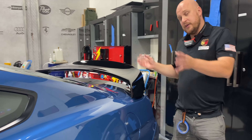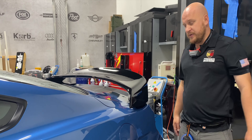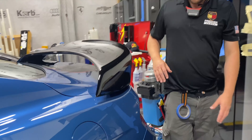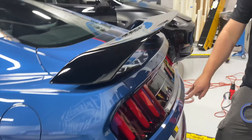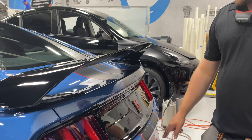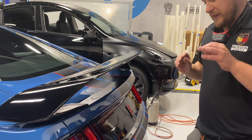We protect the spoiler with film as well. Moving back to the rear bumper — this is fully protected too, same principle. We butt seam all the film against it with the Ultimate Plus and the stealth, and then the rear deck lid is done.